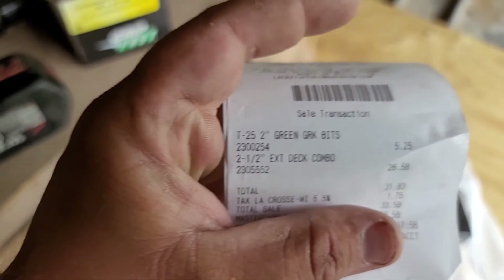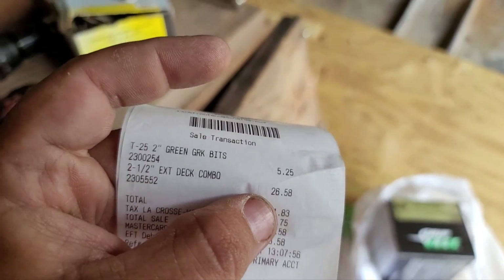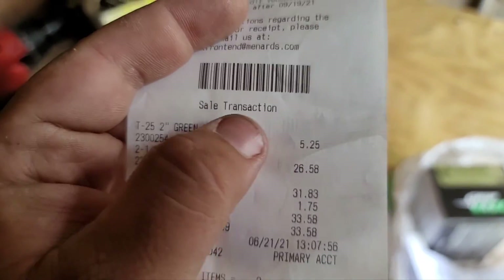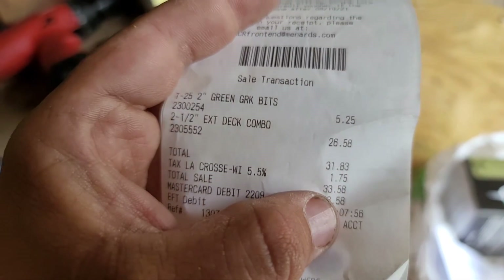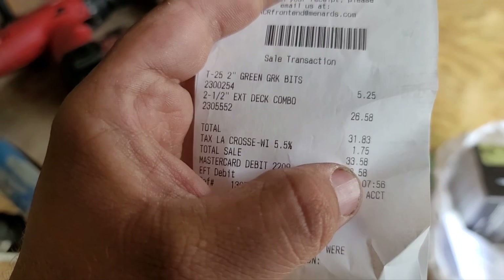The two and a half inch deck screws, five pounds, was $26.58 — not cheap. And the bits were $5.25. Total after tax was $33.58. So that was not cheap at all.